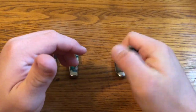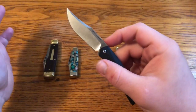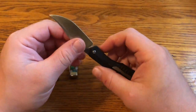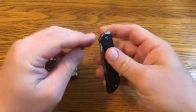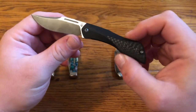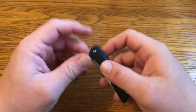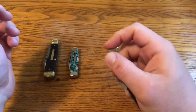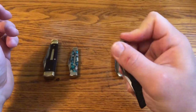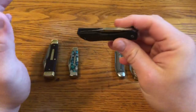I wouldn't have bought this knife if it were only a front flipper. Using your finger to push down is a much more natural way to open a knife. I think he did a really good job making a flipper that looks good and still functions really well. It's really easy to open and close, flipping in both directions.